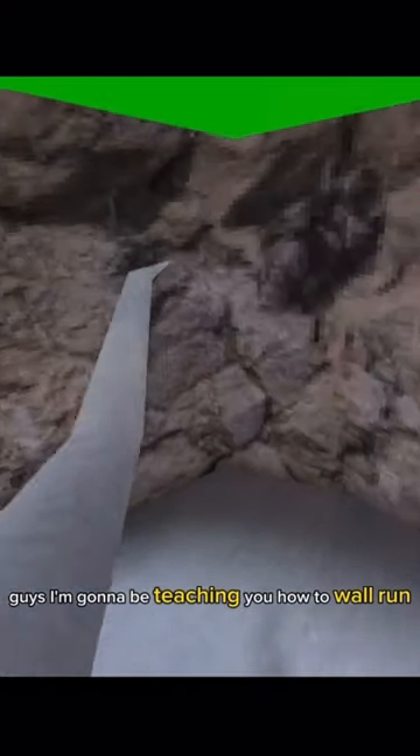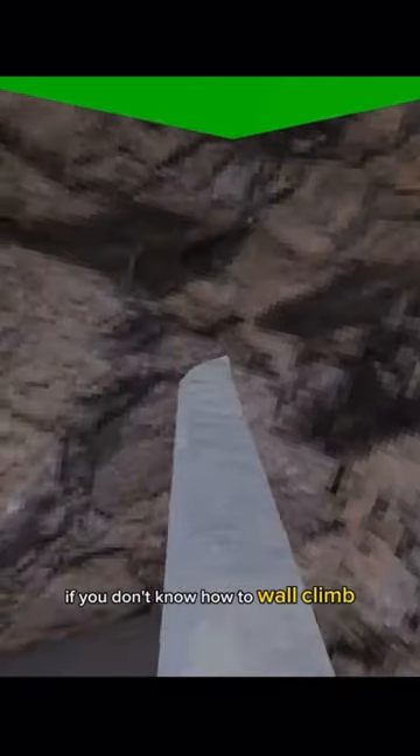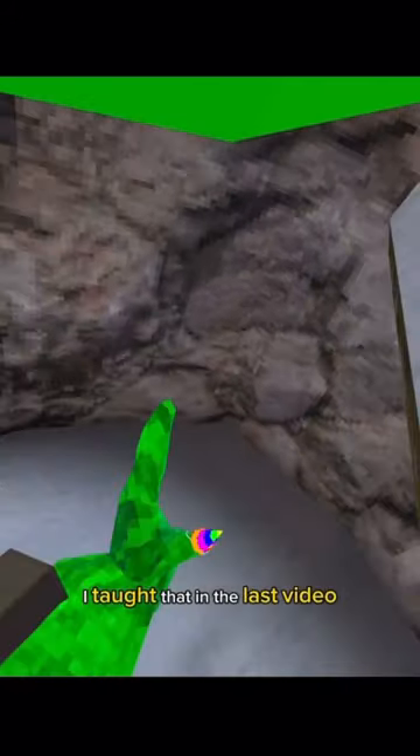I'm gonna be teaching you how to wall run. If you don't know how to wall climb, I taught that in the last video, so you can go check that out.